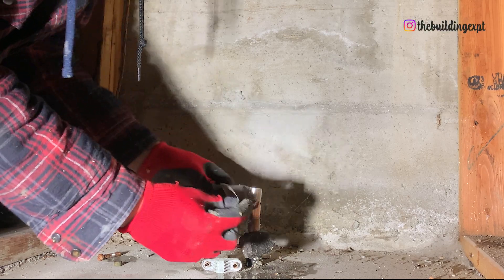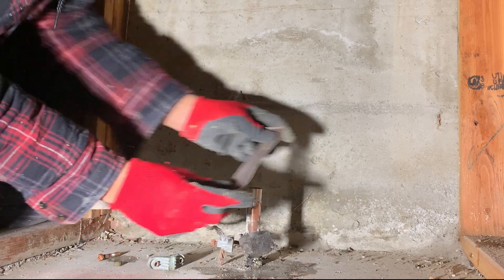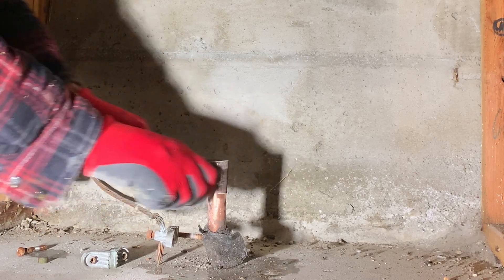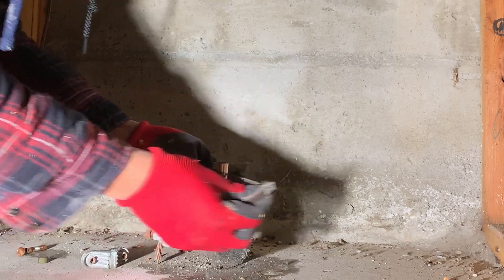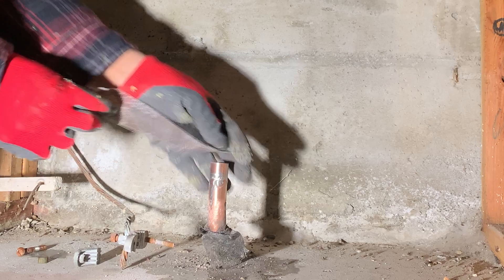It's time to prep the pipe for the new PRV. Since I'm soldering the first joint, prepping is very important. So I'm going to sand it to remove all the old solder and make sure that both pipe and fitting are thoroughly cleaned.